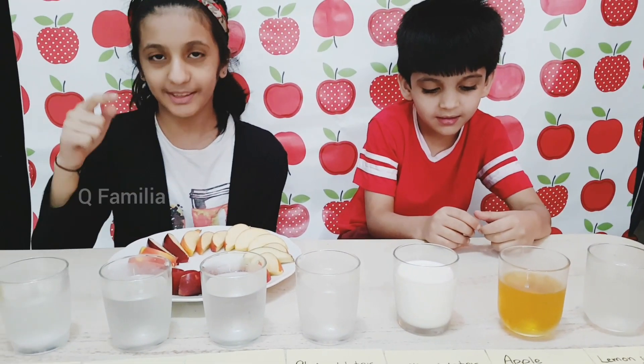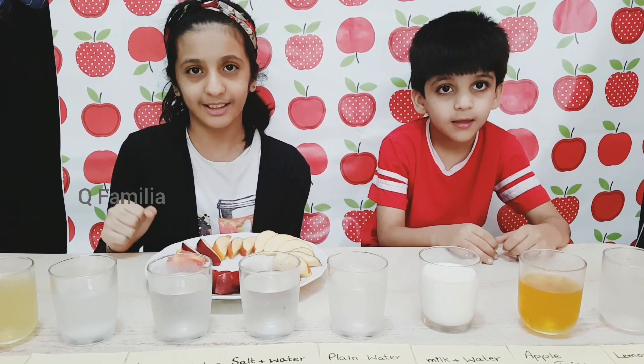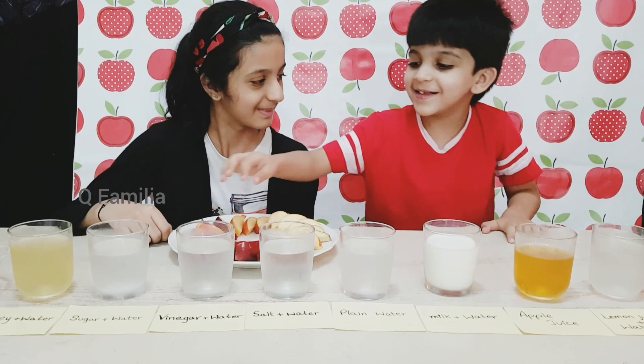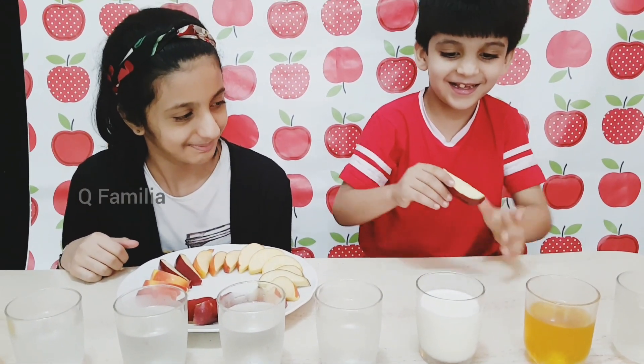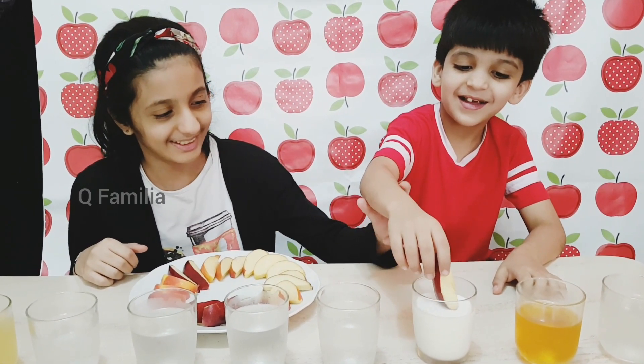Now we will dip these apples inside the glasses to see which apple is the least brown. I will take this apple right here. Ok, now put it inside. Just leave it in.